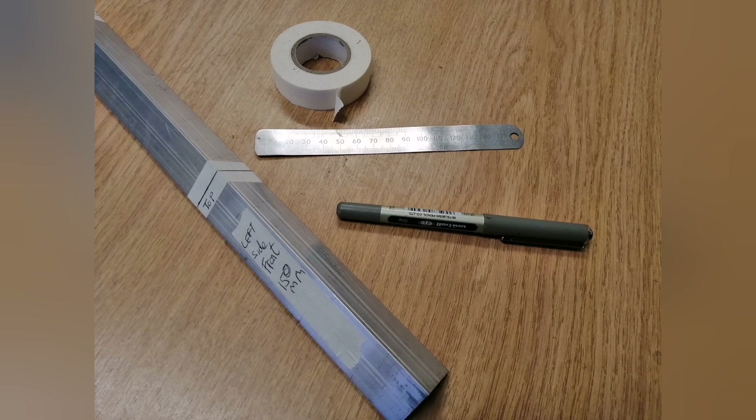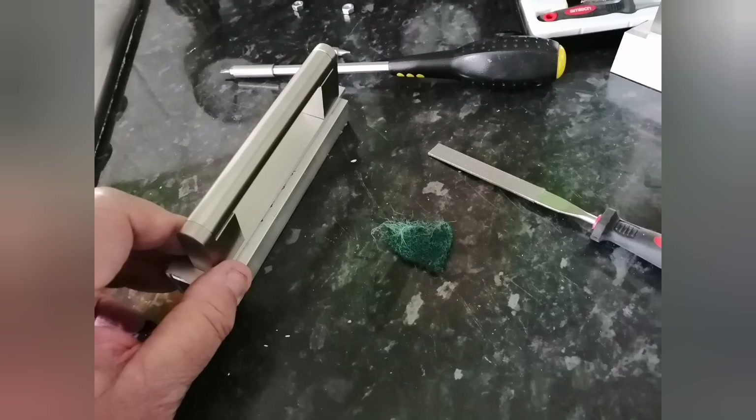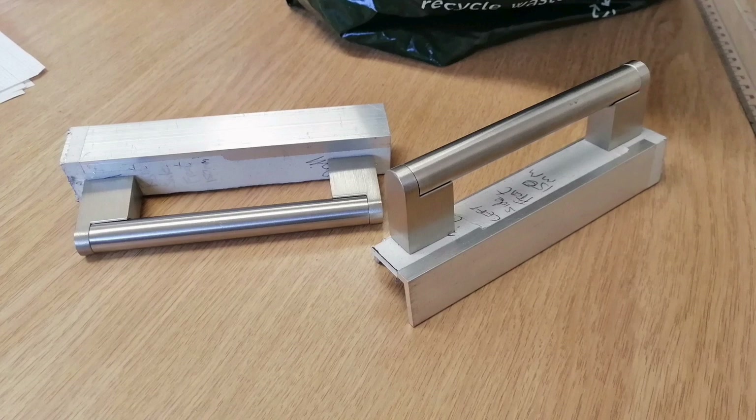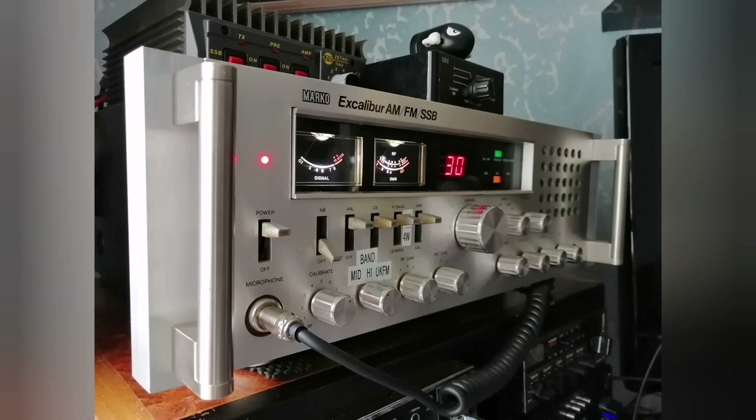The next little project was to make some rack handles for the Excalibur radio. Measure twice, cut once to make the attaching brackets. I then managed to get some handles off an internet website — cut them, file them, polished them, assembled them all together. Here you see the product coming together with some movement there for adjustment. Final clean and polish, and as you can see they've come up spick and span. Fit them to the radio and I think you can say you couldn't tell these apart from the originals.